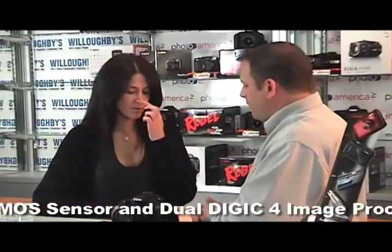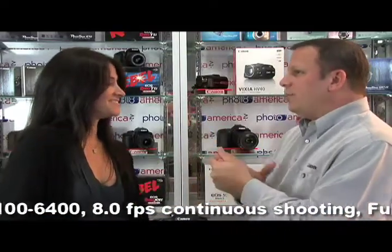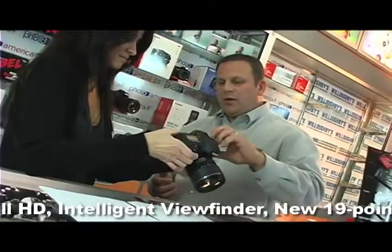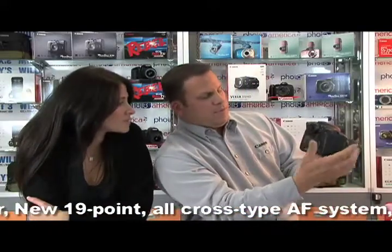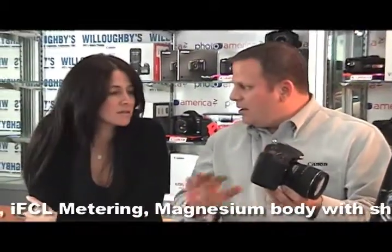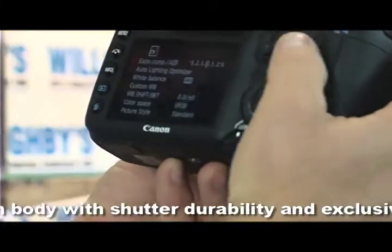How easy are the menus and submenus to use? They're so simple — even I can do it. Canon paid particular attention to making the menu system easy to navigate. Let's press the menu button here. You can use the rear dial to scroll right through the menu system. You don't have to keep scrolling for more to come up — everything you see on the screen is everything available in that menu, and you can go right to the next menu.